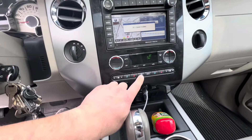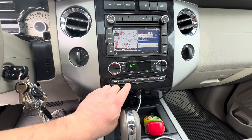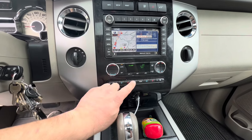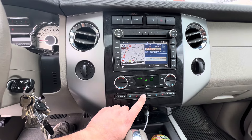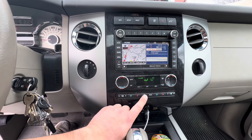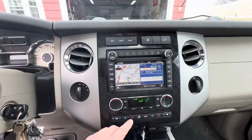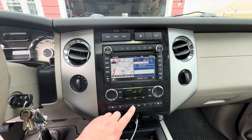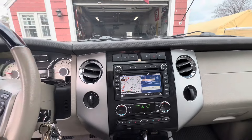Let's start the truck and try all the different settings. Right now it's on vent — it's coming out of the vents, that's the setting it's supposed to be on. And it just switched to the floor. Now it's on floor and defrost, and I can feel the defroster on. So that's all set — it's working perfectly.